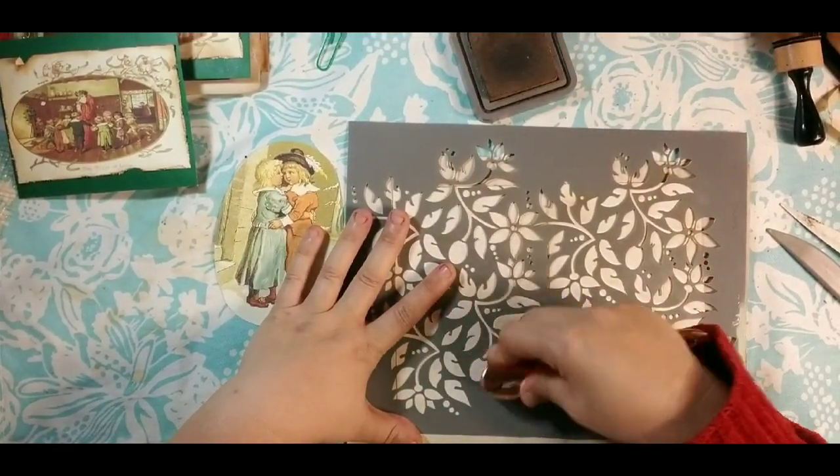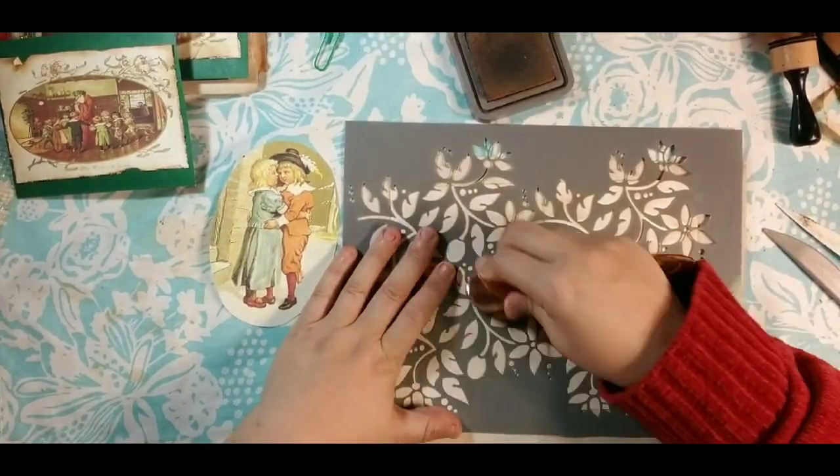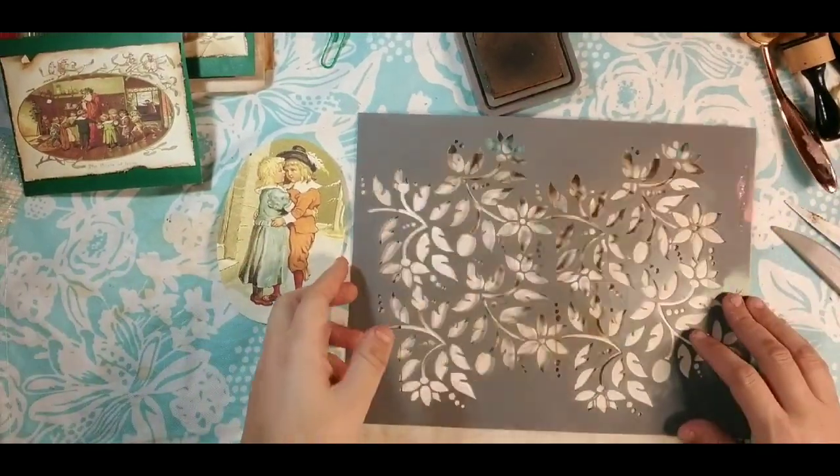I did have somebody ask about covers and if we were going to be doing a cover — we will be doing a cover when we hit day 25. There are actually 26 files because I have a cover file too, and we will build the cover to go with it.